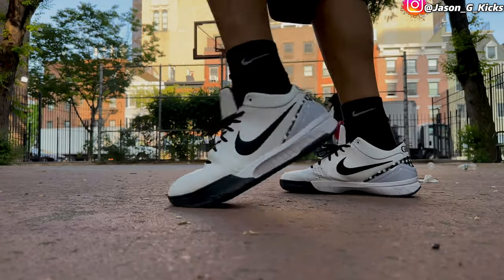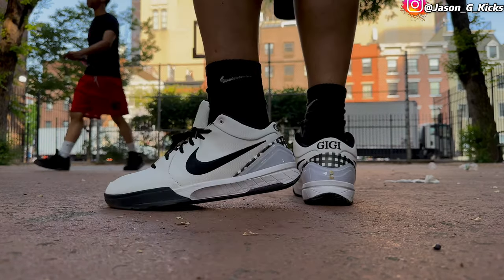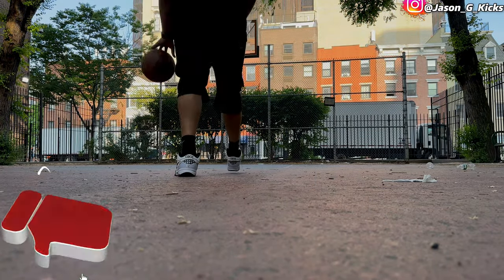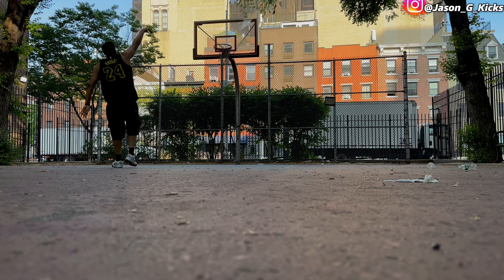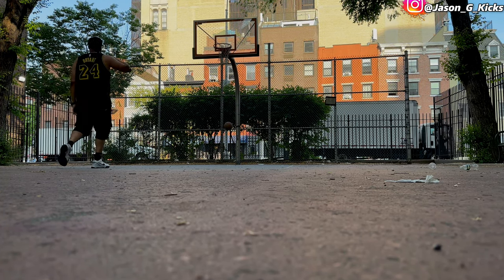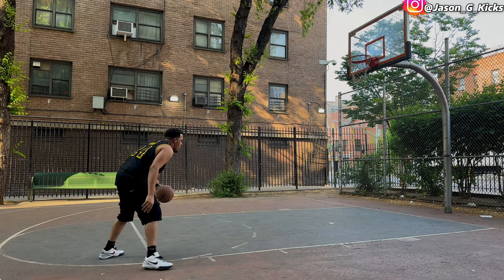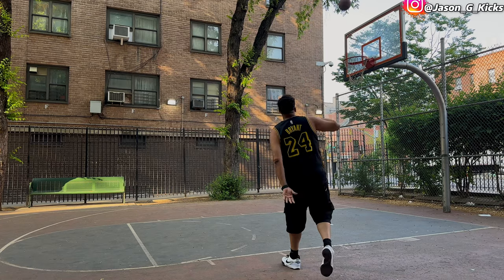I love it, I'm loving this one. I'm gonna play a lot of basketball this summer in these Kobe 4s — they're just dope. This is the first time I tried the Kobe 4 and I actually like it a lot, it feels really good for real. If you haven't tried the Kobe 4, let me know, because in my experience it's been really good so far.